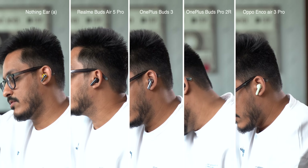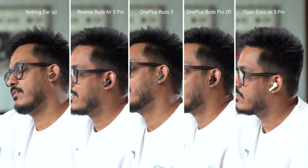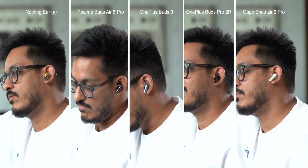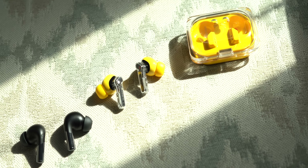If you are thinking about the mic quality — the Ear A comes with three mics and the mic quality is actually very good. I took a lot of calls with these and the mics cut down on background noise pretty well, and my voice was clearly audible to the other person. The Enco Air 3 Pro, Realme Buds Air 5 Pro, and OnePlus Buds 3 also have decent mics, but they are not as good as the Ear A. OnePlus Buds Pro 2R does perform better in mic quality, but it's nowhere close to Ear A in terms of sound quality.